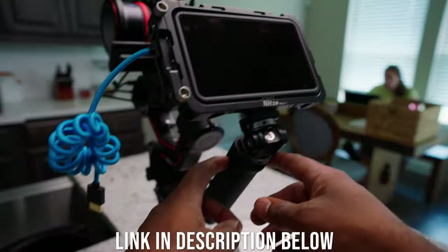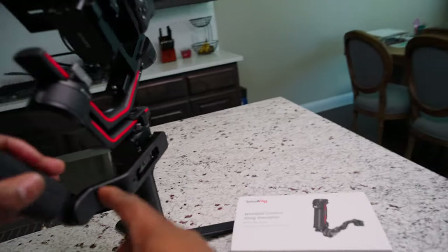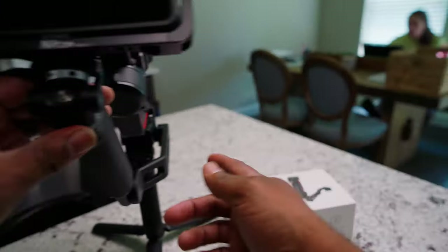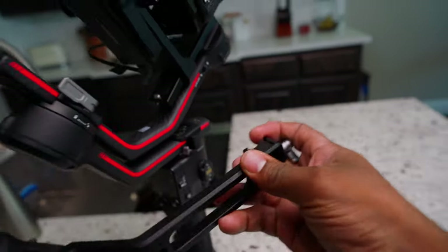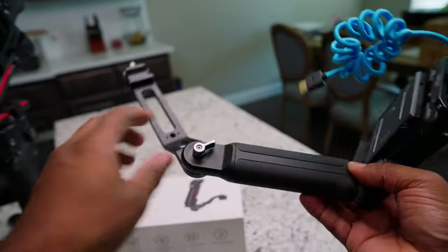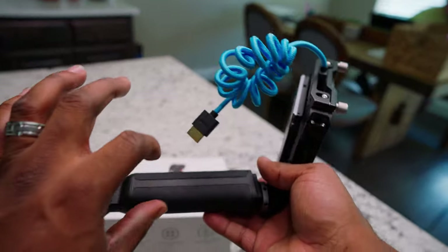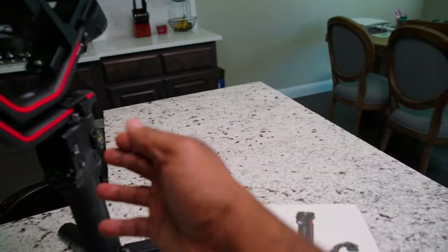I have just the regular handle that came with the RS3 Pro and then I have my Ninja Atmos right here. So we're going to take off this handle — I'm going to take this off, this is my old handle — and then we're going to use an allen key to loosen this up because on my RS2 I have the tilted one.